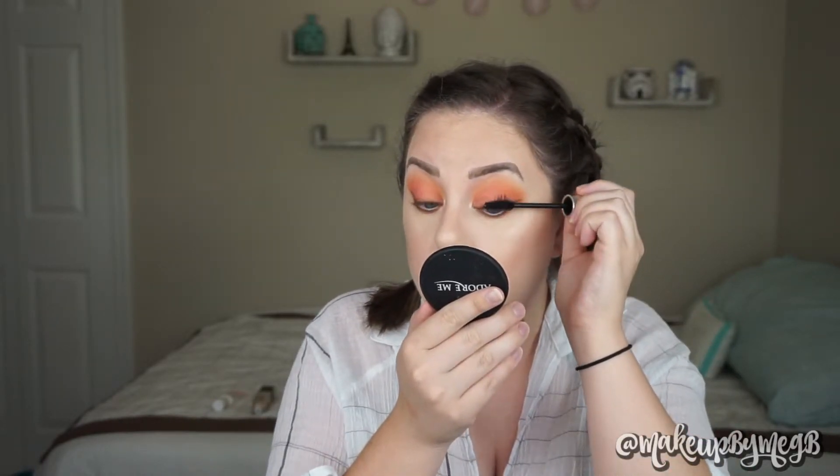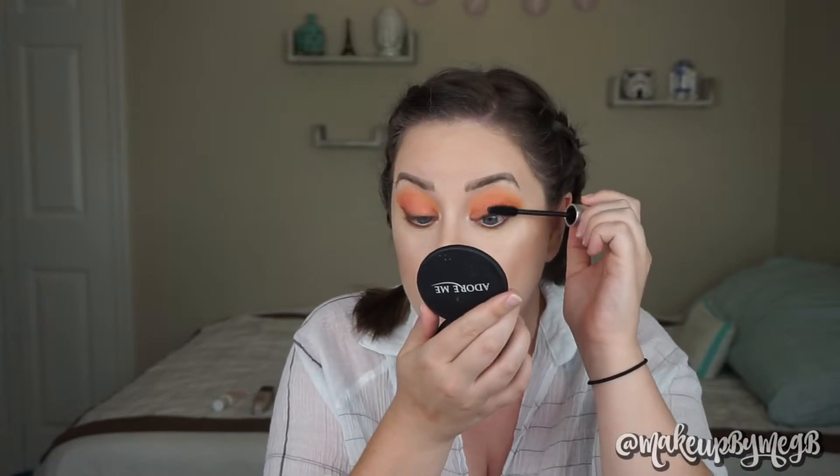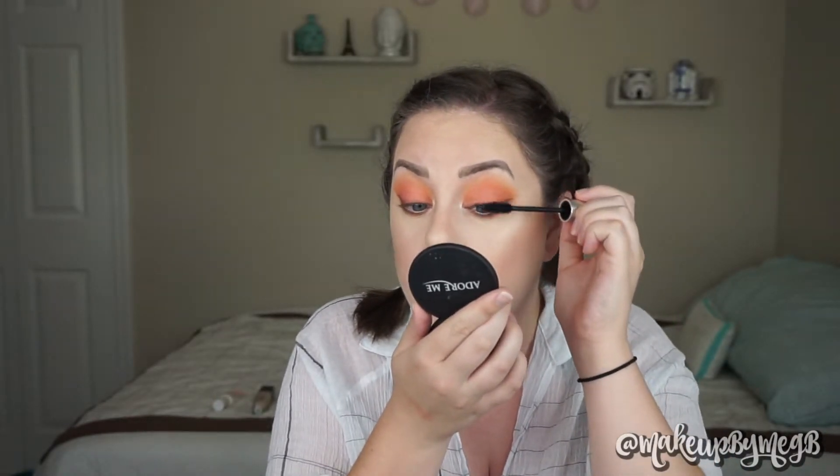So far, this formula is definitely lighter on my lashes than what I'm used to. I feel like I will have to build this up with a couple of coats. Normally with my mascaras, I use like one dip and I'm good. But I just kind of want to see what I can build up.